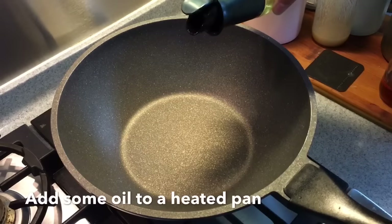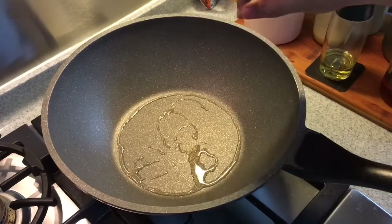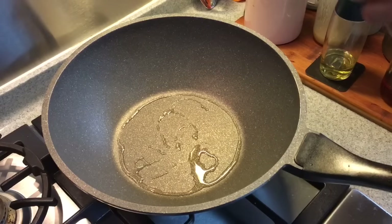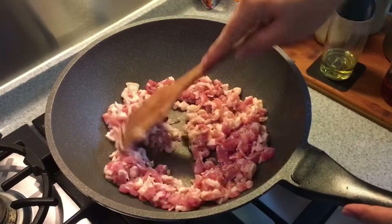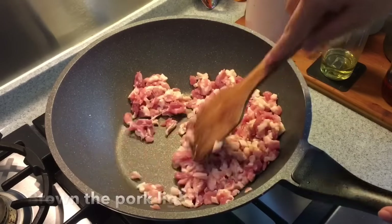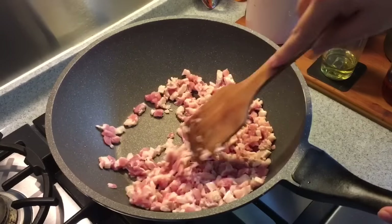In a heated pan, add a little bit of oil — just a little bit to help draw out the fats from the pork. I don't add too much oil because as you're frying the pork, more fats will come out. Put in the pork and stir and fry them until they are a little bit brown. Don't let them clump together — keep moving them around.